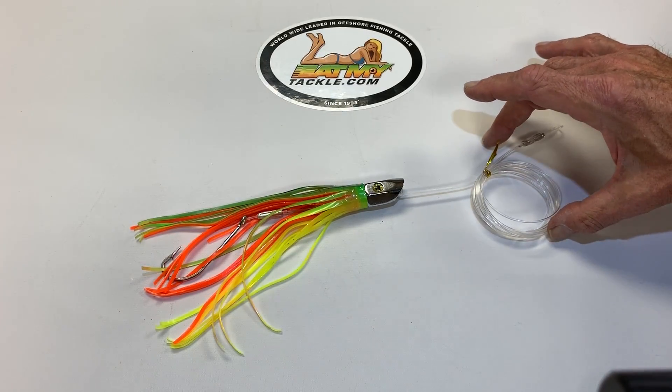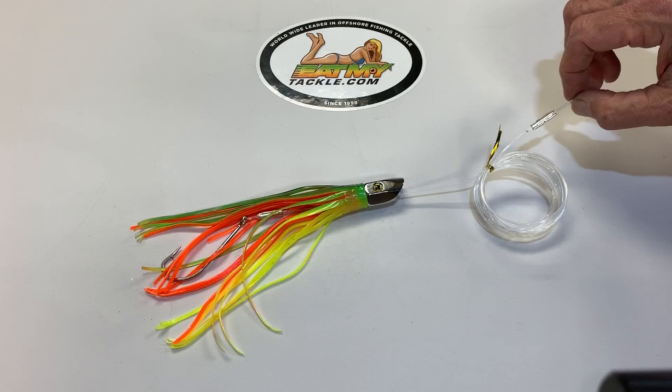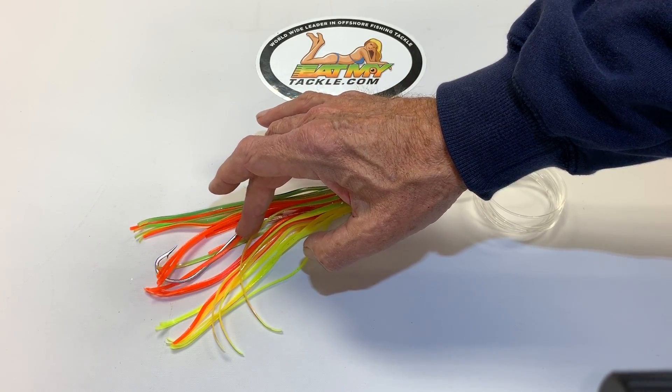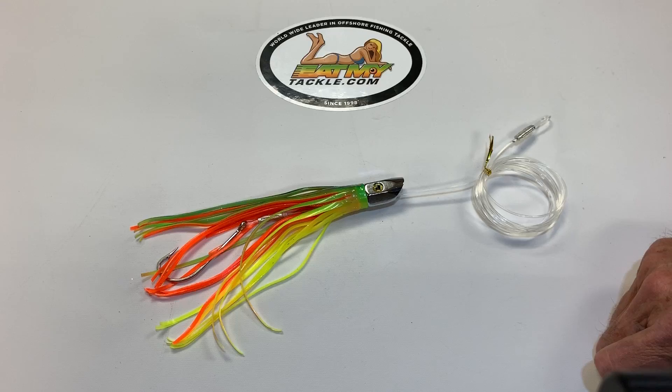We rig these up on 200-pound mono. It's all double crimped — premium grade skirt and a high-quality stainless hook, ready to go.